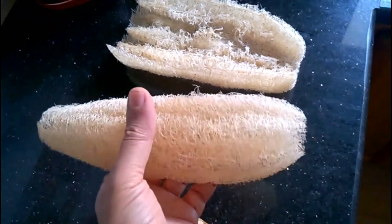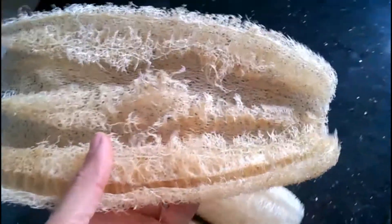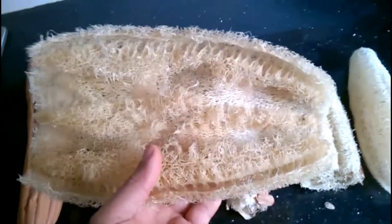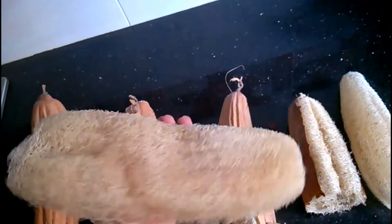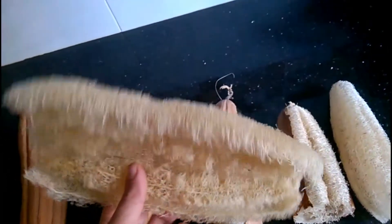They can also damage sensitive skin. To use loofahs safely, you need to replace them often — I recommend throwing out your loofah every 3 to 4 weeks. Any sign of mold or a lingering musty odor are also signs to get rid of your loofah right away.